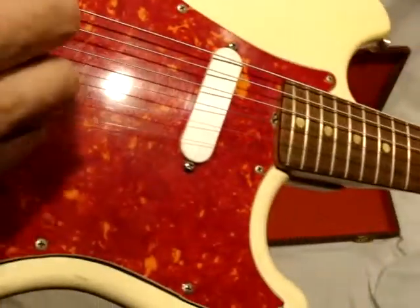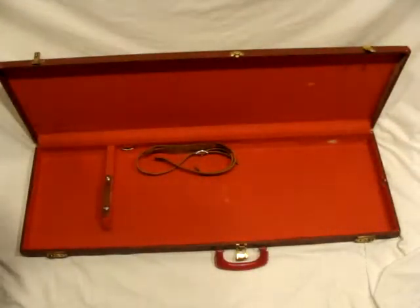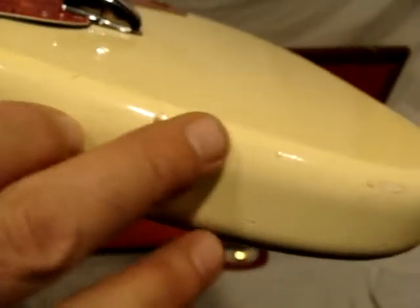There's a little nick right there. It has little dings on it. A lot of checking. Hopefully you can see the amount of checking in the light. This area is kind of faded right here. You can see a lot of checking.